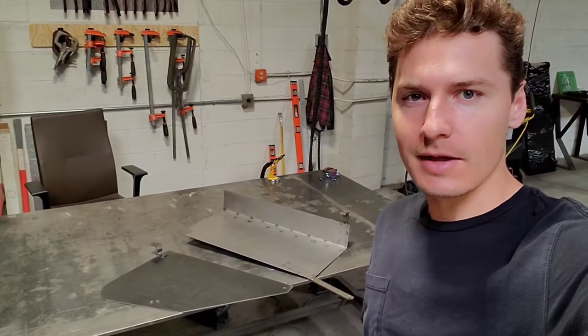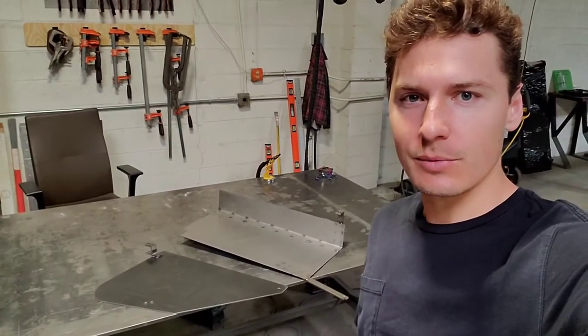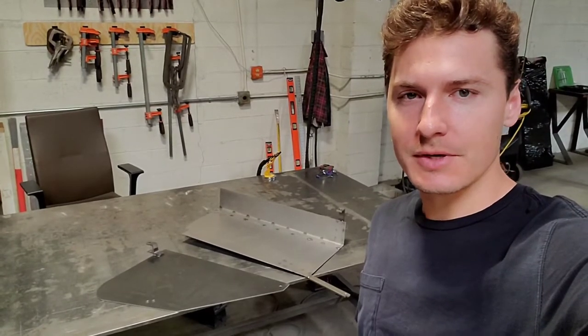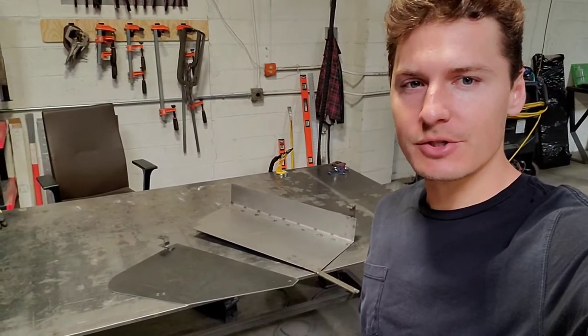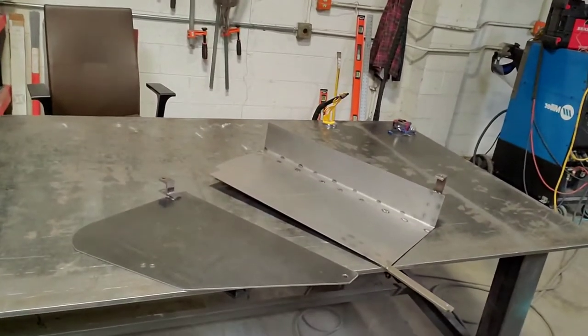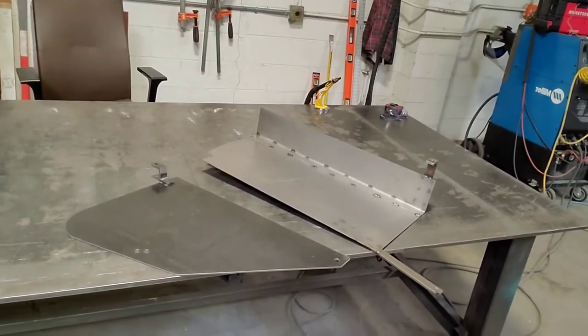This is Bronze Age Welder and we're here at the end of the Iron Age, the Kali Yuga, where crime runs rampant and every day it seems like thieves are finding something new to steal. Right now the hot item is catalytic converters, so I'm going to make some shields to protect the precious cats on my Toyota Tacoma.